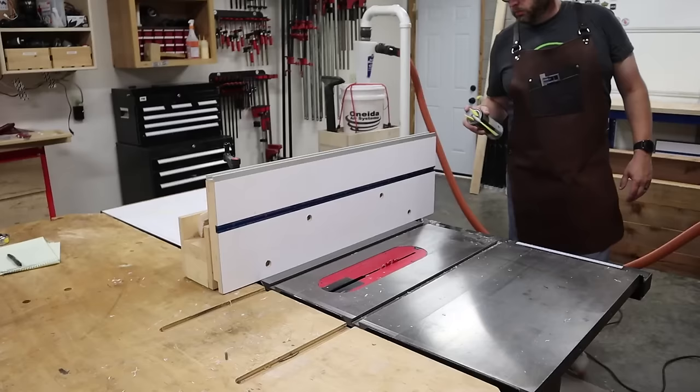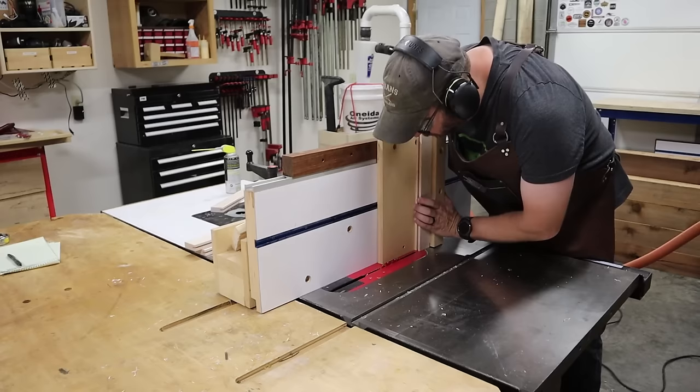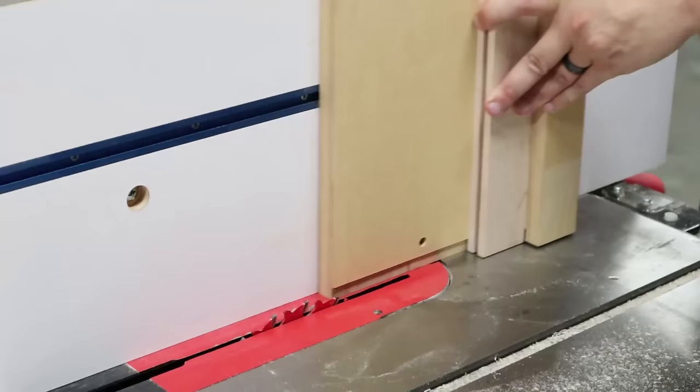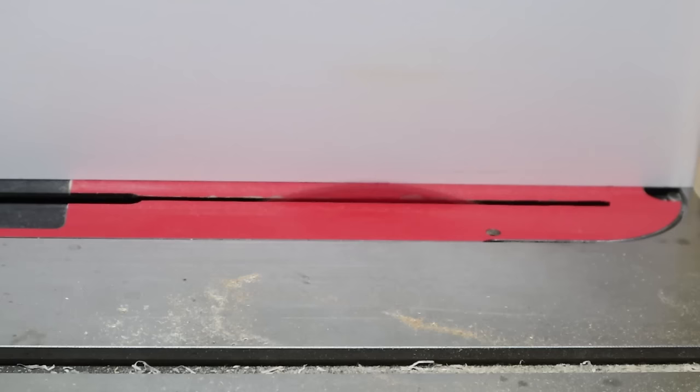I've made several tenoning jigs in the past and the one I have now fits onto my auxiliary fence, but you don't have to make one like this — you can make one that rides right on your existing fence. All you need to do is set your blade to the correct height, which in my case is half an inch, and then set the fence distance to cut the tongue in the center of the workpiece. I pass the workpiece over the blade and then flip it to the other side and pass it across again. Then I readjust the fence distance to cut the remaining waste on the outside of the first cuts to create the tongue. Depending on the width of the stock, there may be a third pass needed to clean up any remaining waste.